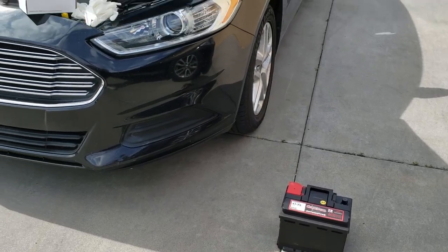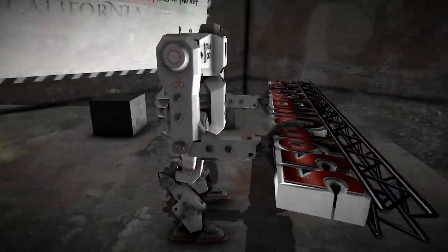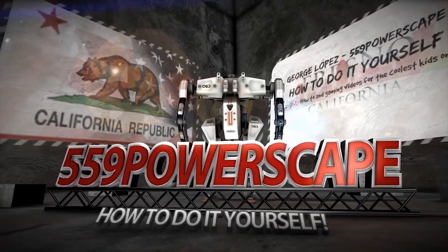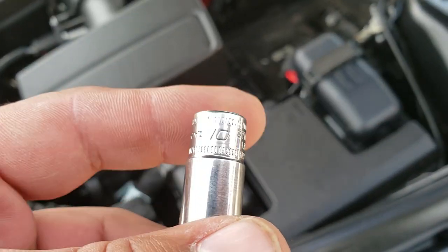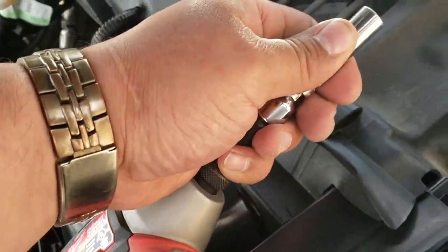Today we're going to install a new battery on a 2014 Ford Fusion. The tools that you're going to need are a 10mm socket or a 10mm wrench, and a new battery.